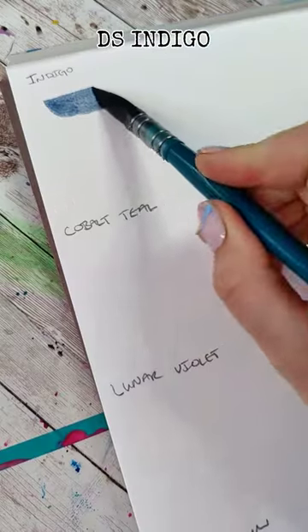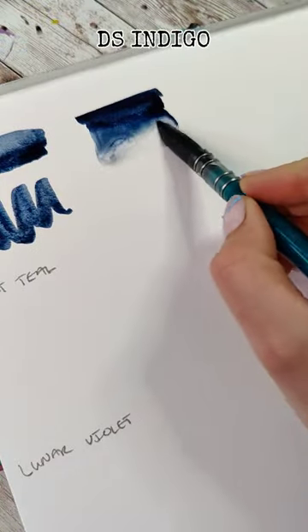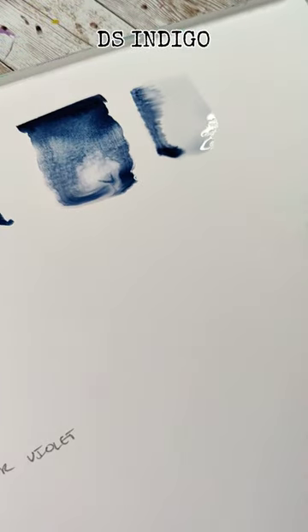Let's swatch some watercolors. So this is the indigo color. It's a really beautiful steel. It has some really interesting dispersion qualities. It can be lifted pretty well and it's lightly granulating.